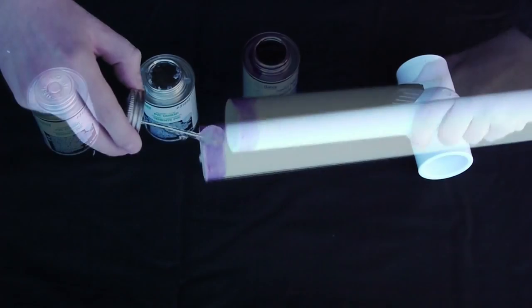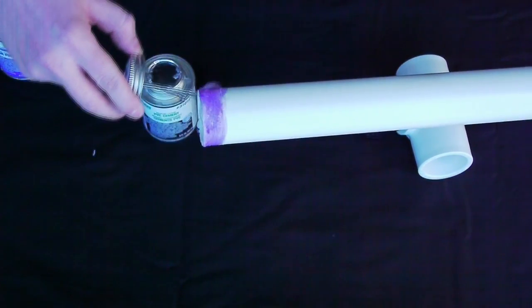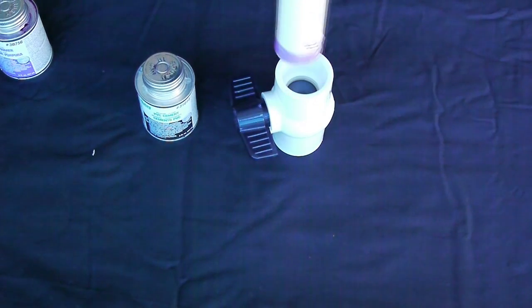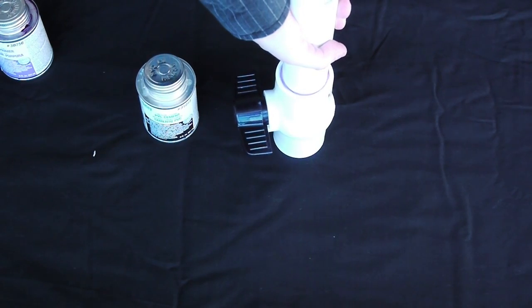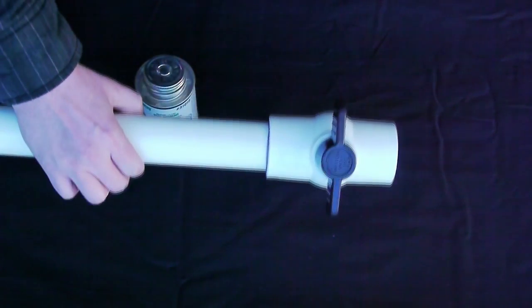To start, take one of the PVC pipes you've got — I'm using one and a half inch here. I'm going to put some rubber cement, or PVC cement if you want to get technical, around it. Once I've got that, I'm going to place it into one end of the valve and hold it in place for 30 seconds. It's important that you hold it down hard, because you want it to set in place before it dries. Once you're done, put that aside for now.